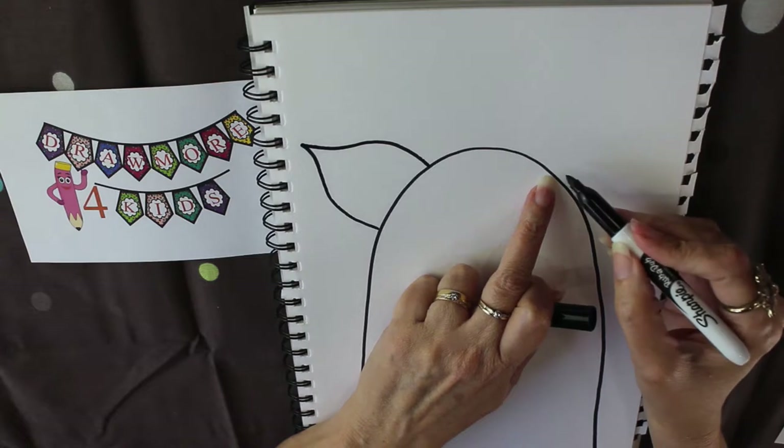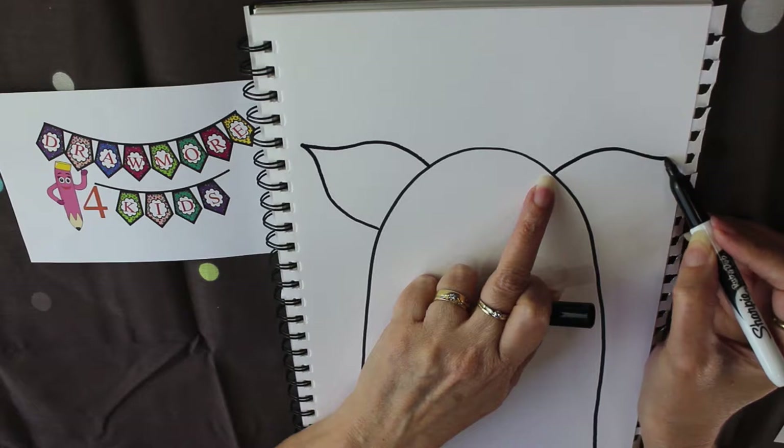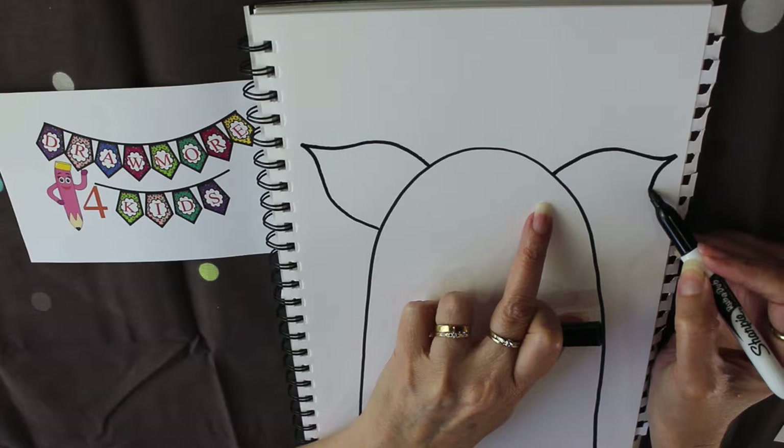I'll show you again on this side — we need to come out and it's like a backwards S up to that point and then back down.